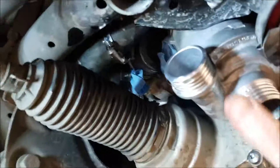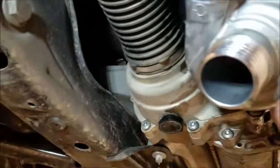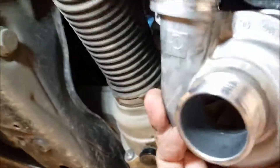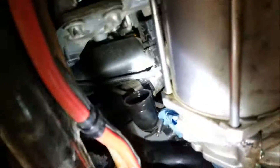It looks like it's going to come out — hanging up on that, but that's just the plastic thing. There we go. So that was actually pretty easy. Pump's out. And the thermostat is over here, above, in front, slightly to the left of it, looking at the car from the front.